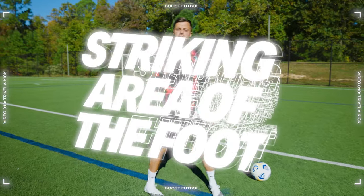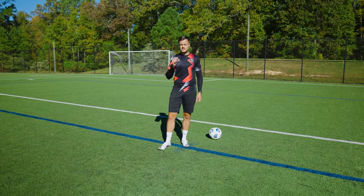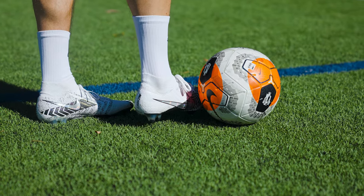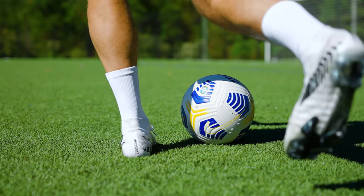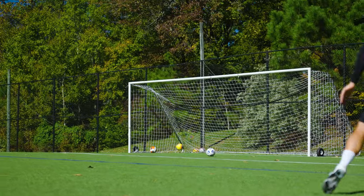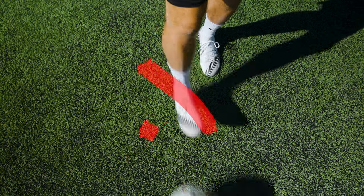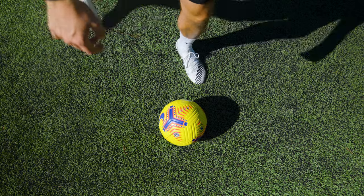It's called the Travella because of the area of the foot that we're using. When striking the ball, lead with the last three toes area of your foot. As you hit the ball, your foot should come across the ball so that the ball is making contact with the outside of your foot. What we don't want this to be is a toe boot where your foot stays in a stationary path — make sure you're coming across the ball to help generate that spin.